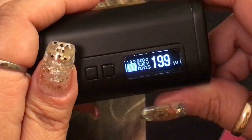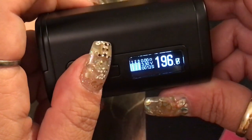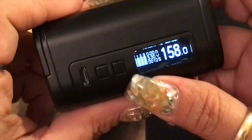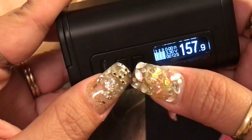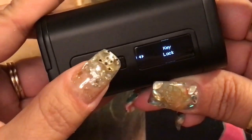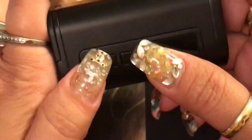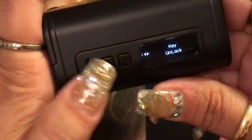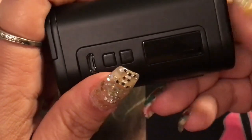Press fire three times to go back and select wattage mode. The device also has a key lock feature: press and hold up and down at the same time to lock the keys, which means you can't accidentally change your wattage, but you can still fire the mod. Press and hold up and down again to unlock.